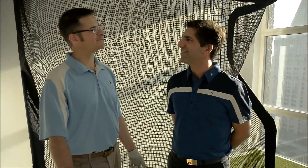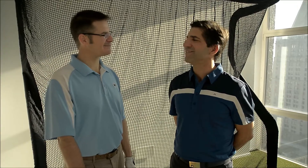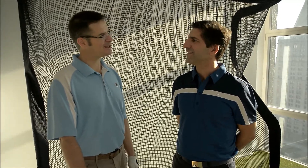Thank you, Roberto, for giving me the best 15-minute lesson that I've ever had and helping me develop a swing that I can trust. It's all about developing a swing you can trust. Thank you.